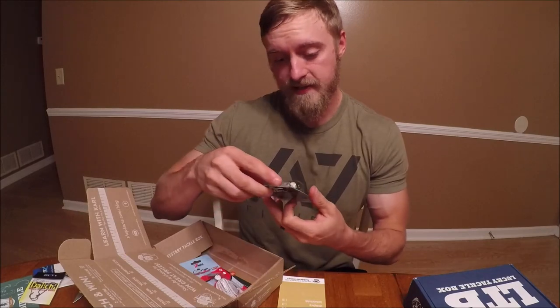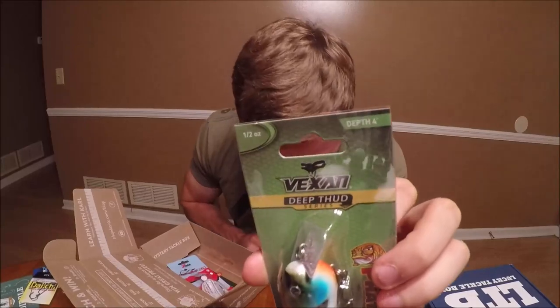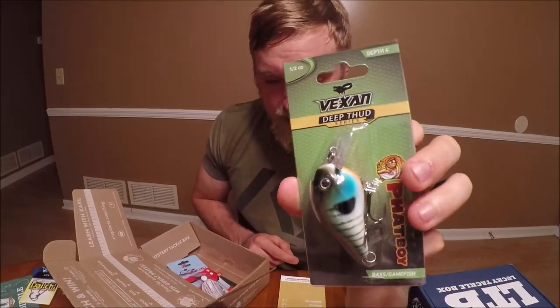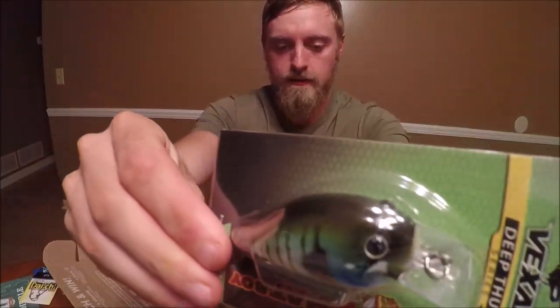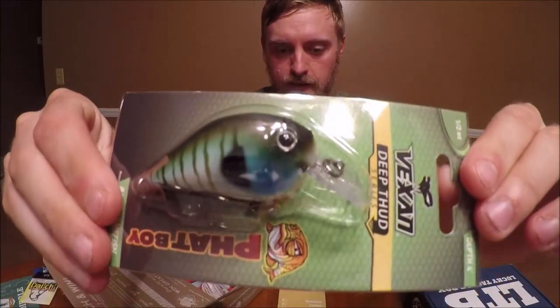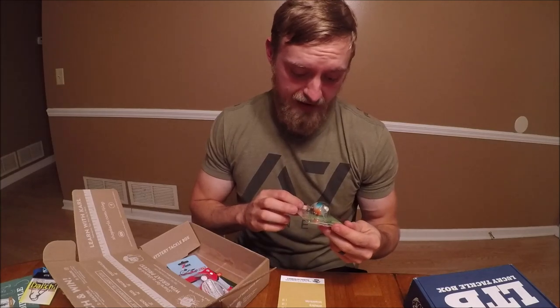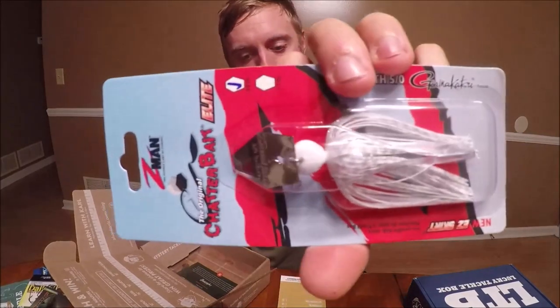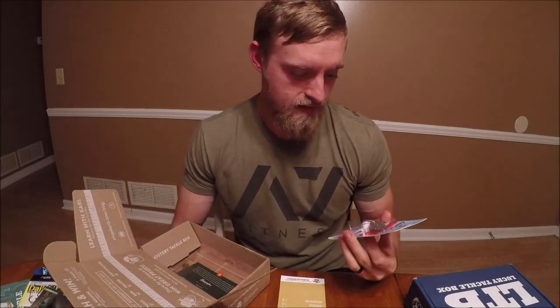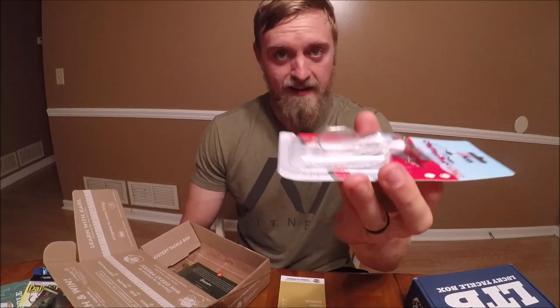Next is a nice Bexin Deep Thud Series Phantom Square Boy — it says this is an eight-dollar lure. Look at that, it's a pretty good-looking little square bill. It's a half-ounce, four-foot diving square bill. I like it.